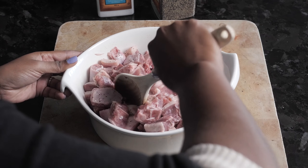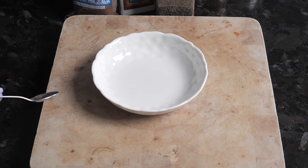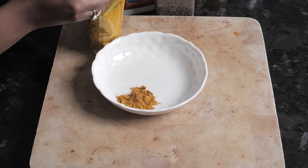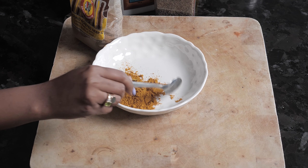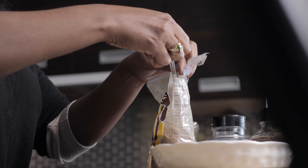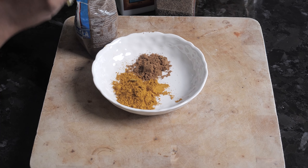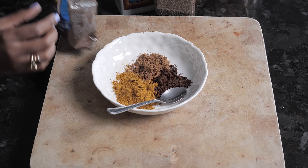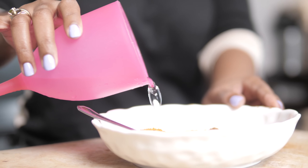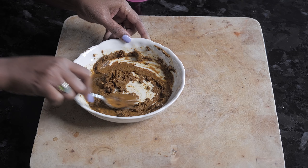Next we're going to make the paste. We're starting with two teaspoons of curry powder, one teaspoon of jeera, and one teaspoon of masala. The thing about these ingredients is that you want to make sure they are authentic — most of the authentic ingredients come in packets and not containers, so be careful with what you buy to get the maximum flavor. I'll have all of these ingredients listed in the description box below. We're adding about one third of a cup of water now and turning this into a paste.